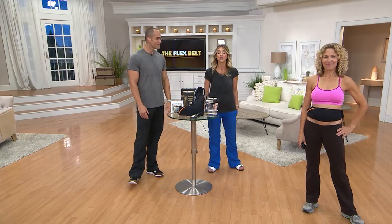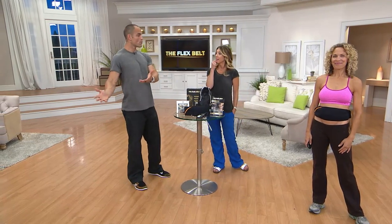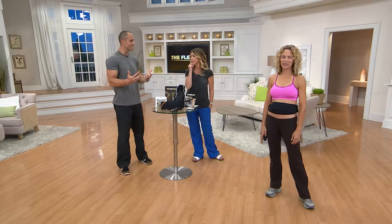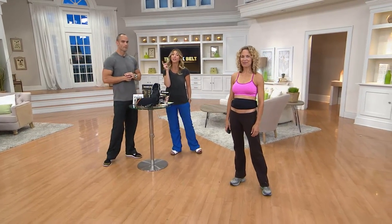The only way you'll want to return the Flex Belt is literally if you don't use it — because from the first time you put it on and feel that first contraction in your abdominal muscles, you're like: oh my gosh, that's what I've been missing. That's how it's supposed to feel. You're hooked. What you've hoped for is now actually in reach while you're doing the rest of your day — not exhausted, not sweaty, not uncomfortable, and you don't have to take time away from your family.